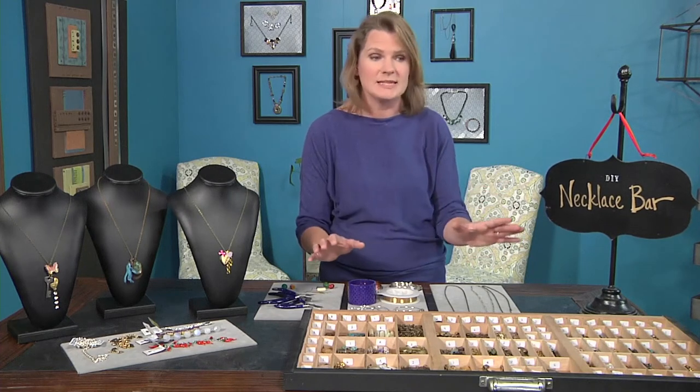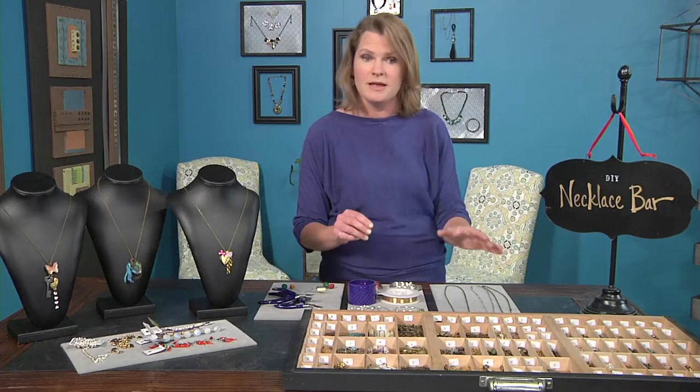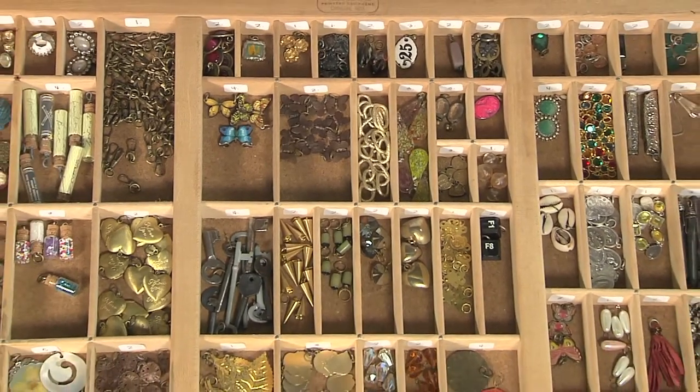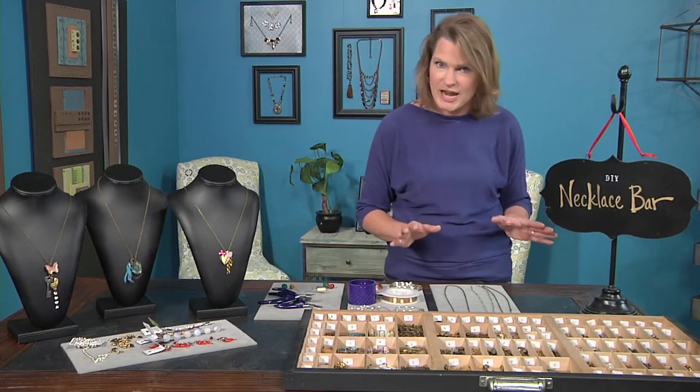Then we'll be making a lot of pendants and pulling together some really beautiful elements for your customers to choose. After that, we'll talk about containers and how to help make the process easier and organize the whole system so that it runs really well. So let's get started with the chain necklaces.